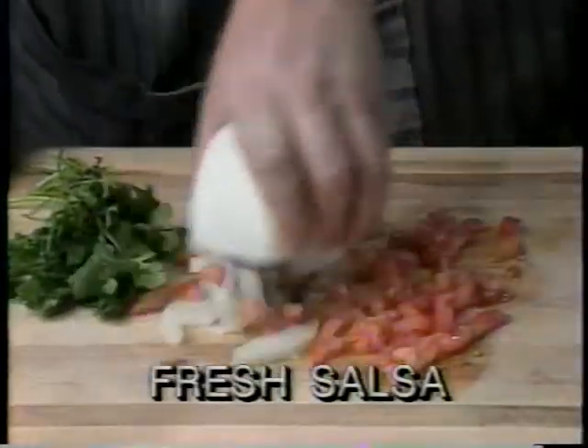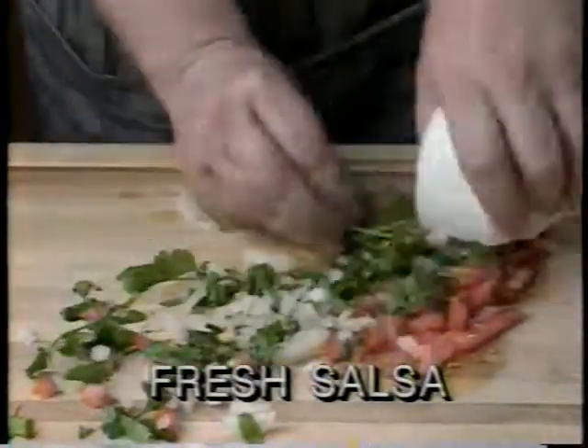Its five supersized rollerblades turn fresh slices of tomato, onions, and cilantro into delicious salsa for tortillas, tacos, and burritos.